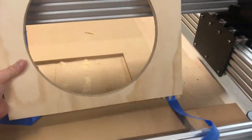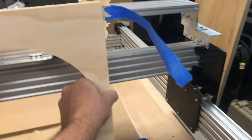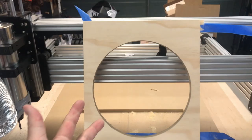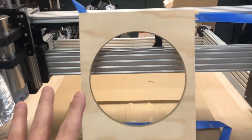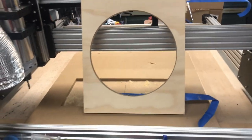Here's our speaker baffle. You can see it just missed it right there - that's how close it was. That is why having a CNC machine is so nice. It does just a little bit of a mess, but whatever.